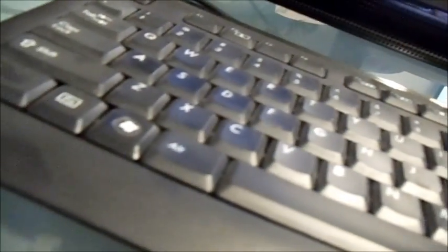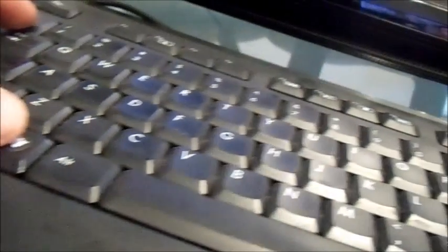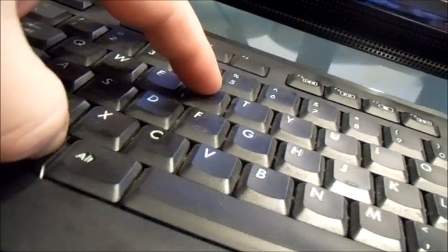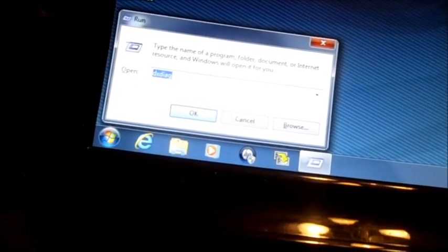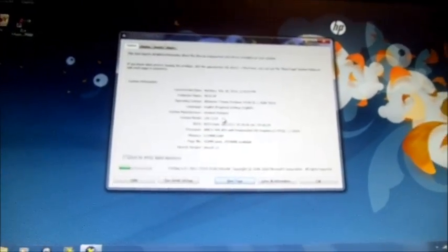Hold down the Windows key and simultaneously hit the R key. Then type 'dxdiag' in the Run dialog and hit Enter. It's going to ask you a question and you're going to click No. Then it will bring up your system specs.